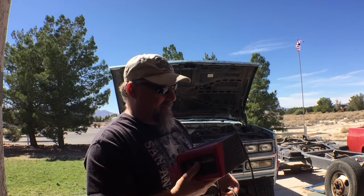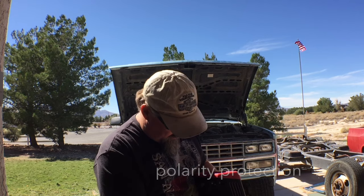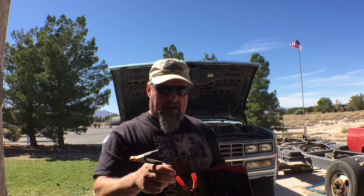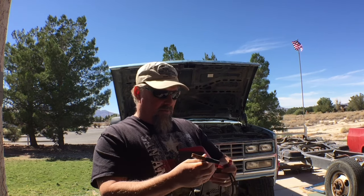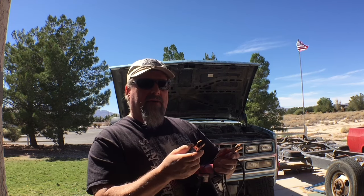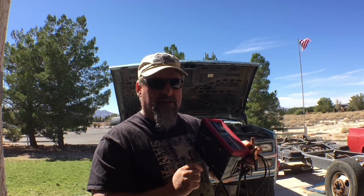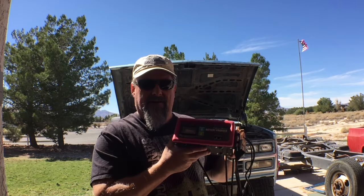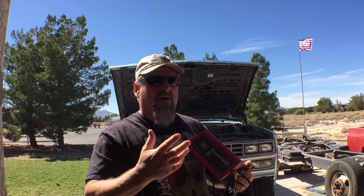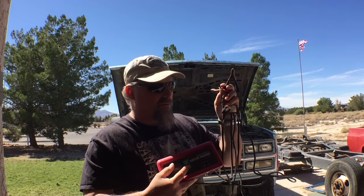If I'd have known this I wouldn't have bought it, but I got the thing home, charged up my battery, and I'm reading through the manual. It said there's a short circuit protection on this thing — what it does is it will not begin to charge your battery until the alligator clips are clipped onto the battery and the battery charger recognizes a charge. In order for this battery charger to work, there needs to be some voltage left in the battery for it to start outputting voltage through the alligator clips.